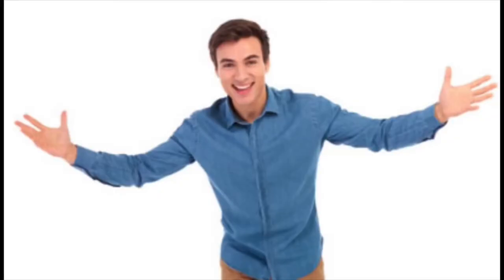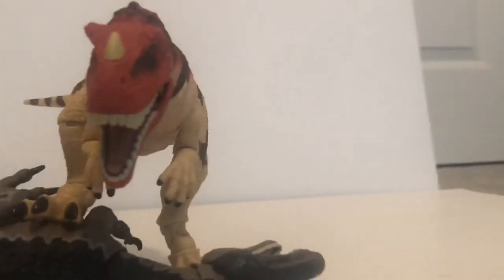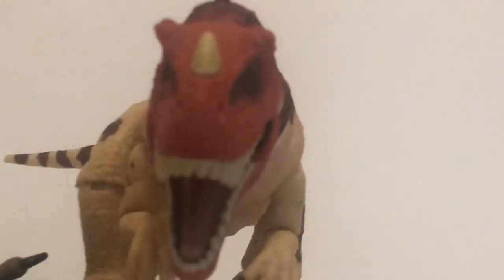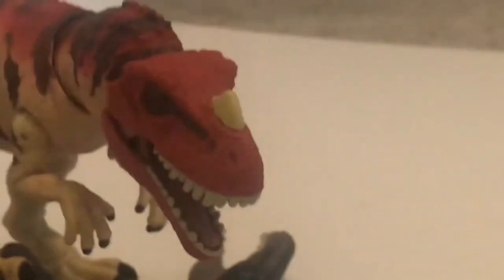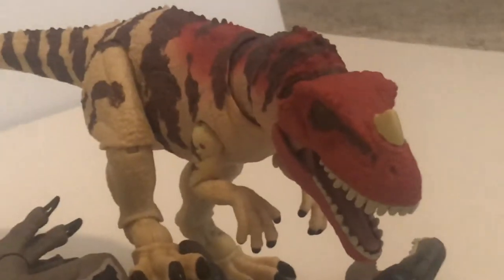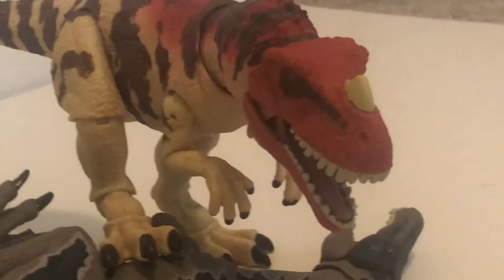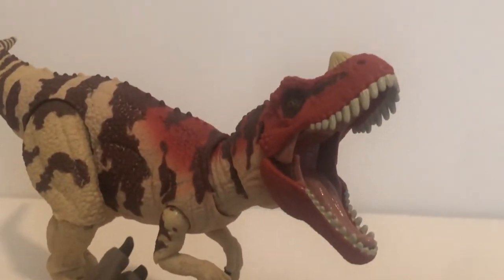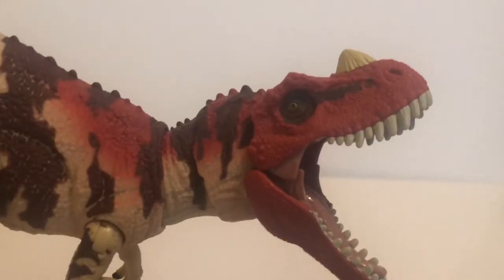Even after just a day of having the thing, I've probably gotten at least 15 good poses out of the figure — you guys are seeing a handful of them now, but there's a lot. One issue I've had with some of the Hammond Collection previously is that some of them have loose joints, but I can happily say the Ceratosaurus does not have that problem. In fact, there are even some joints that might be a little bit too tight.